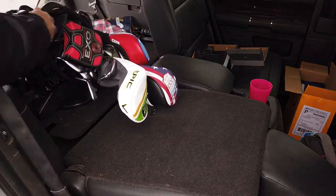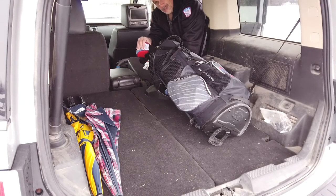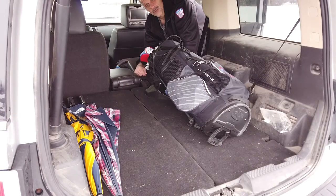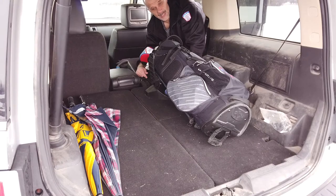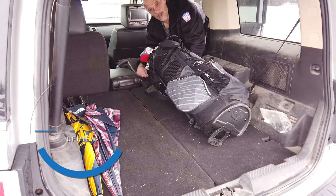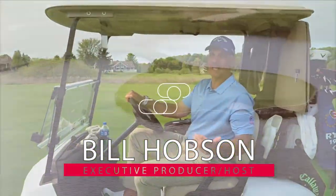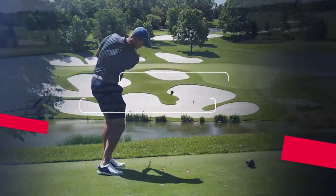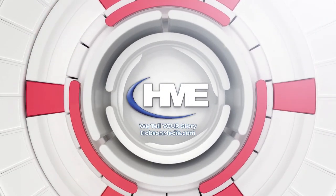It works as advertised, and it's pretty good value, especially if it can protect your clubs — because we all know what sort of investment we make in our tools of the trade. Well done, Golf Cradle, and hopefully you'll go check it out and make the decision for yourself. If you do, we'd love to hear from you and see what you think of it. Leave us some comments and thoughts in the notes below the video if you're watching us on YouTube. We'll see you next time.